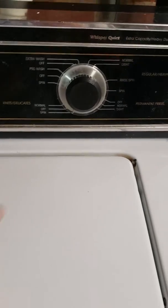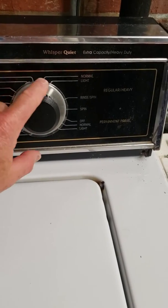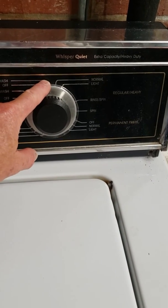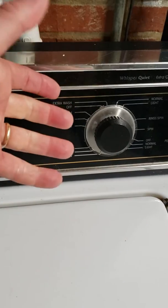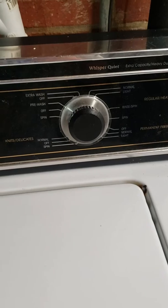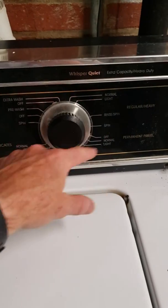I know the motor is good because it's spinning, but I didn't hear the motor kick on when it's supposed to agitate. So that means that the timer, which is behind this knob, has a bad contact for the agitator cycle. Simply take off this screw and this screw right here — this lifts up. Two screws remove the timer. Order a new timer, pop it in less than five minutes. And now it works, so it agitates on all the cycles.